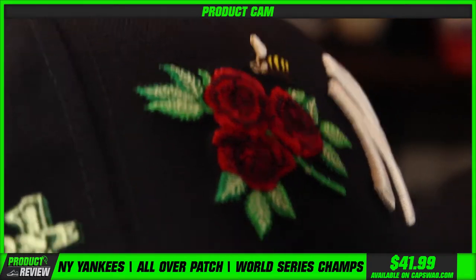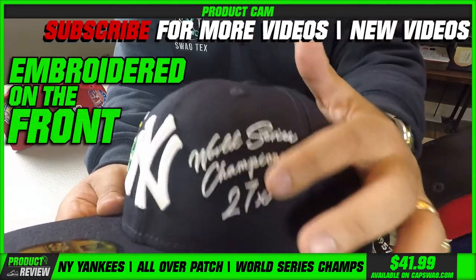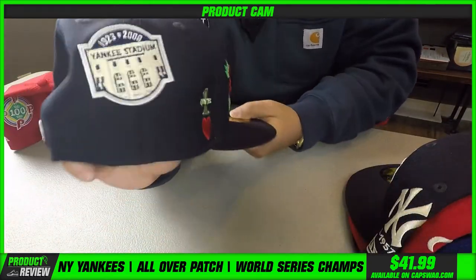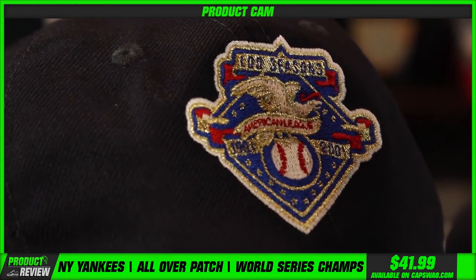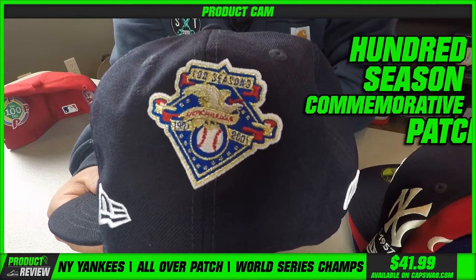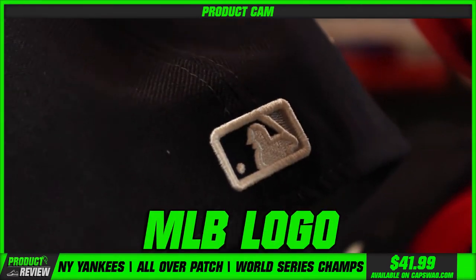That bird and bee right there — how cool is that? Look at the detail on that! Then you got that 27 championships embroidered on the front right there. Amazing detail, very very cool. The amount of shots on this hat is ridiculous — Yankee Stadium on the back, all embroidered. Another patch on that side — American League, a 100-season commemorative patch.